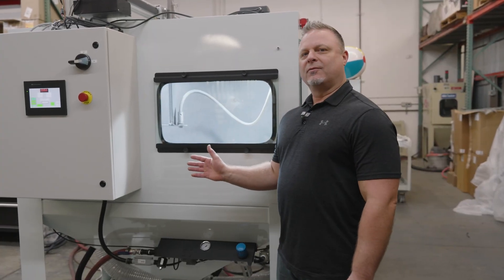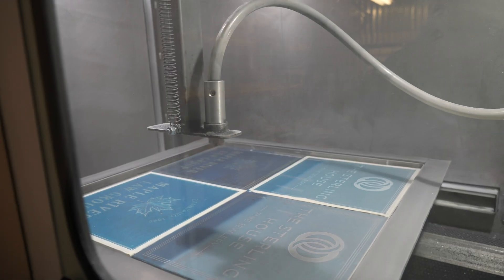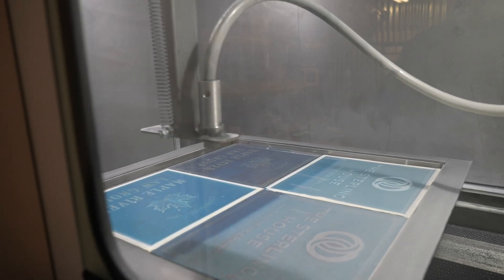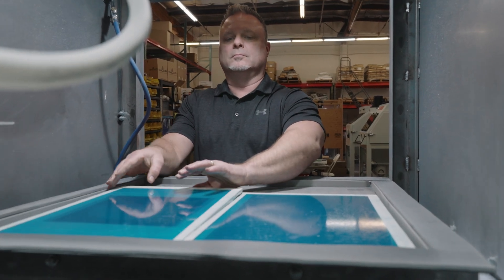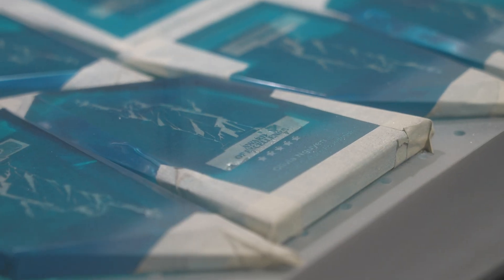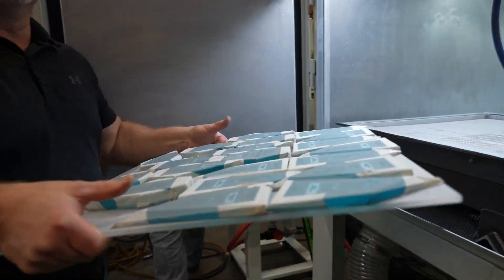The Crystal Blast Nexus can be used in a variety of industries. In the signage industry, you can do panels up to 24 inches by 24 inches, or any sizes in between. You can do small donor walls in the Nexus, and you can also do a variety of awards. Any flat piece is capable in the Crystal Blast Nexus.